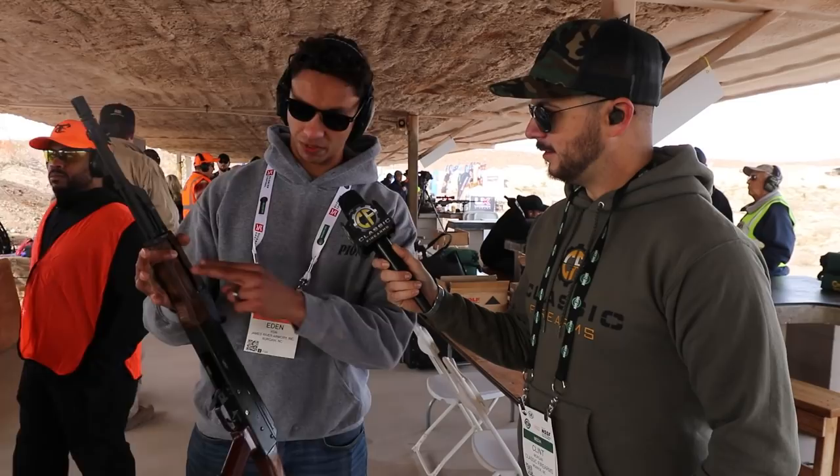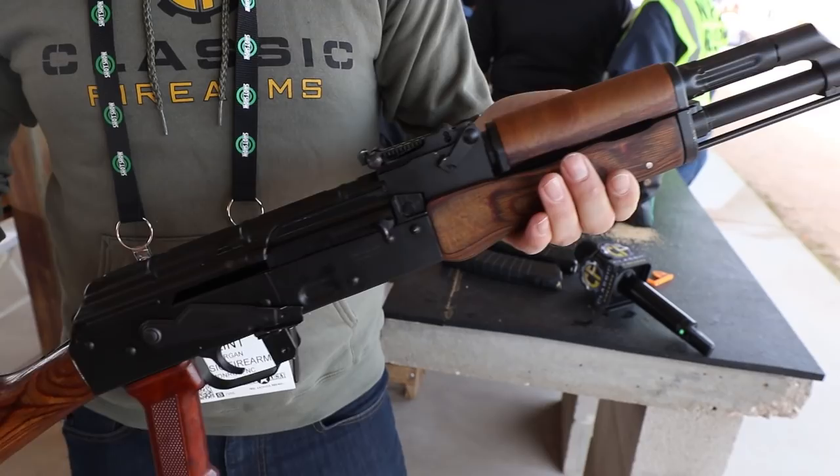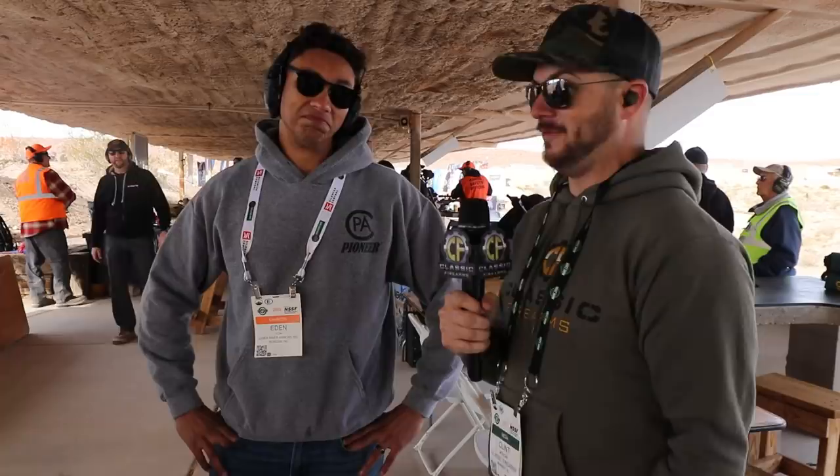It's a lot of fun. This one features all of our wood furniture as well — it comes in our standard polymer furniture, or wood as well. It's an awesome, great gun to shoot. I'm absolutely going to pull the trigger on it. If you guys have a 5.56 AK, I know it sounds kind of strange, but it's actually really, really a lot of fun.